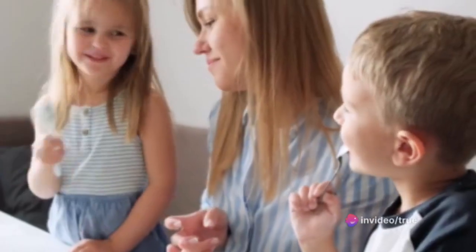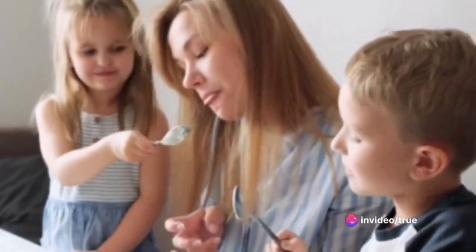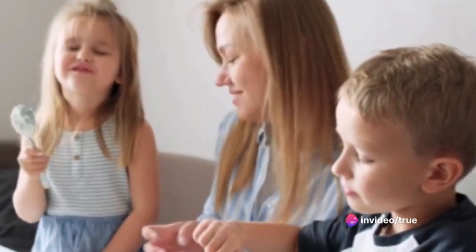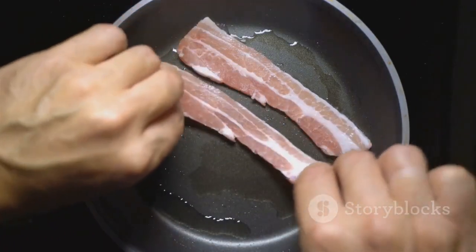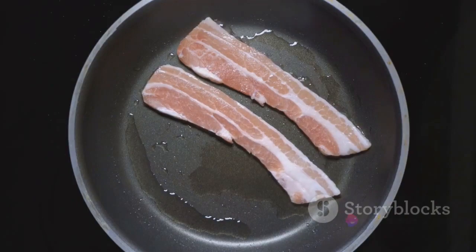For the filling, prepare four large eggs, one and a half cups of heavy cream, half a teaspoon of salt, a quarter teaspoon of white pepper, and a pinch of nutmeg. And of course, don't forget the star of the show: one cup of diced cooked bacon and one cup of grated Gruyere cheese.